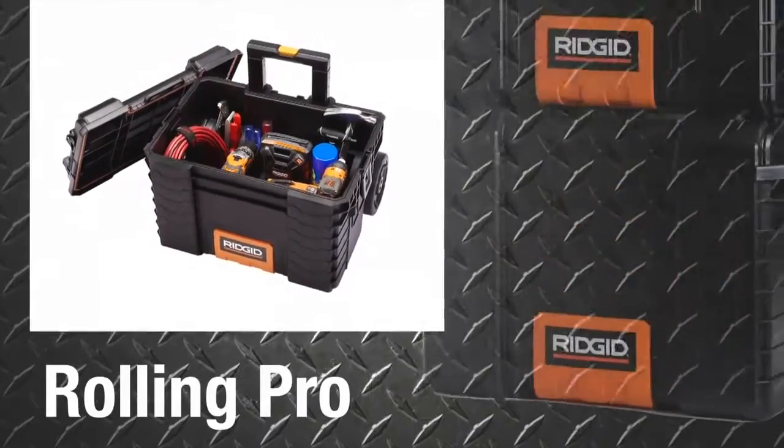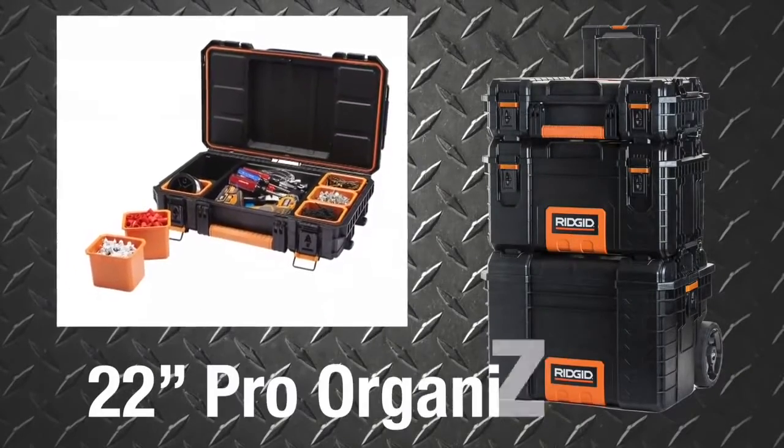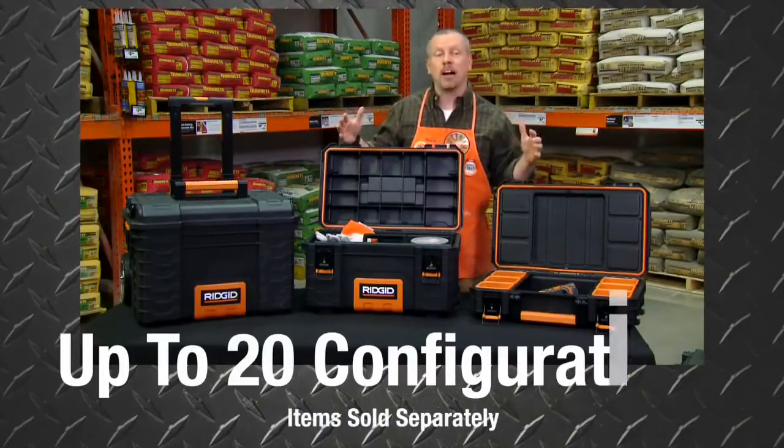This system offers a rolling PRO gear cart, a 22-inch PRO toolbox, and a 22-inch PRO organizer, allowing you to customize up to 20 different modular configurations.